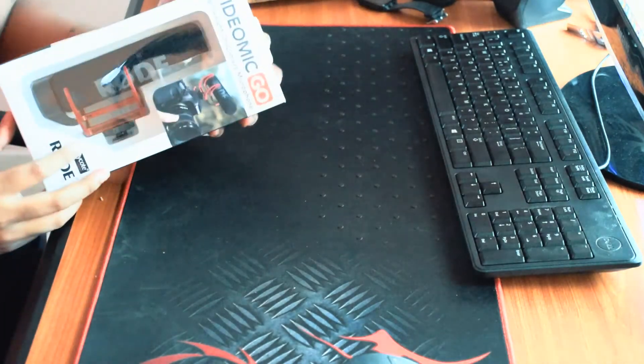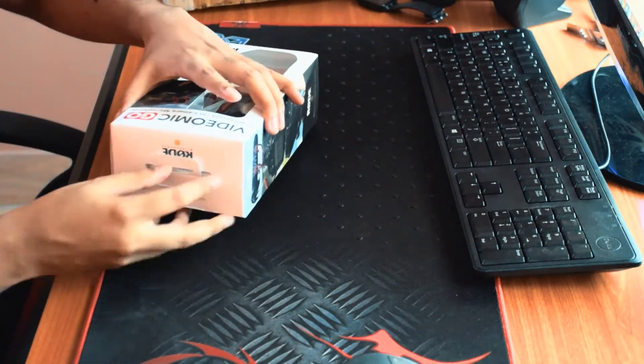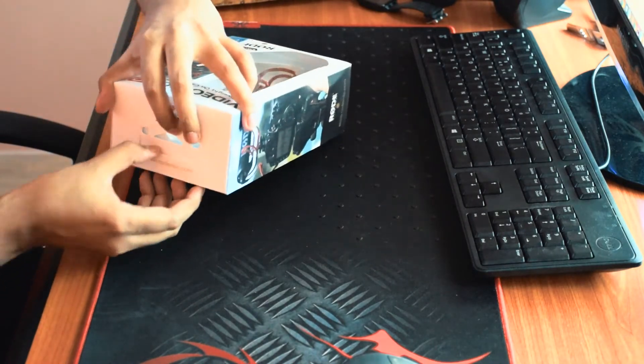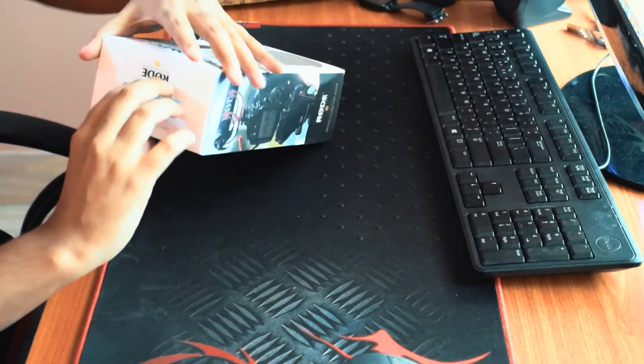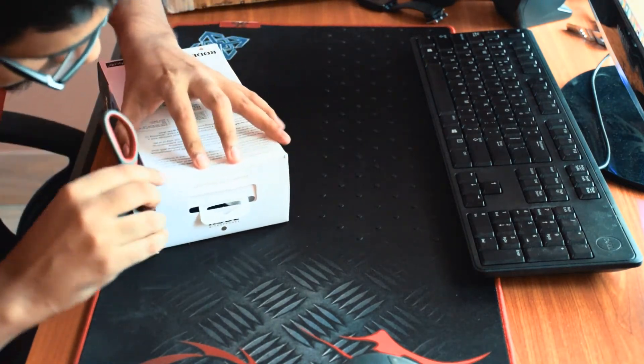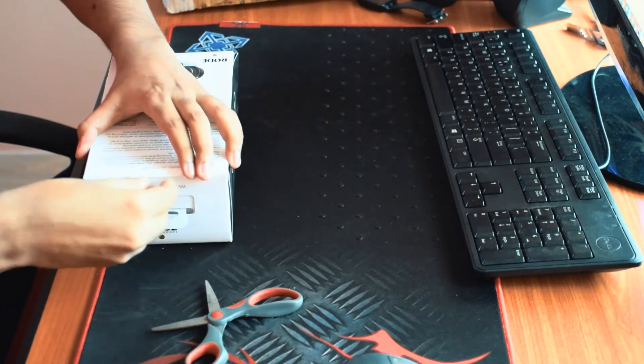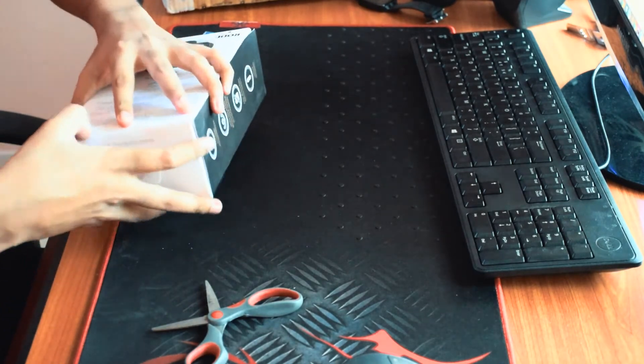Here it is — my VideoMic Go. I bought it from Amazon and here in India it costs around 5,694 rupees. Also in the U.S. it will cost you around 99 dollars.